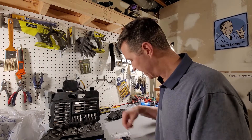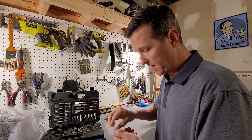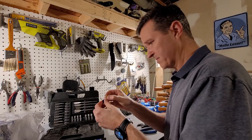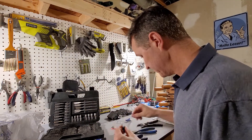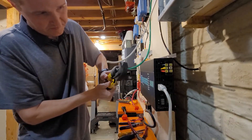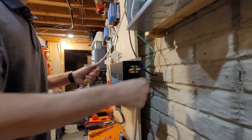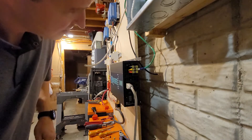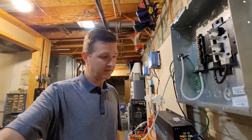I just got back from Home Depot. What I bought are six gauge ring terminals, and I need to get these to match the size of the terminal slot. Let's see if this works — went in nice, that's in there good. I'm going to go ahead and crimp the other two wires and get it all set up.